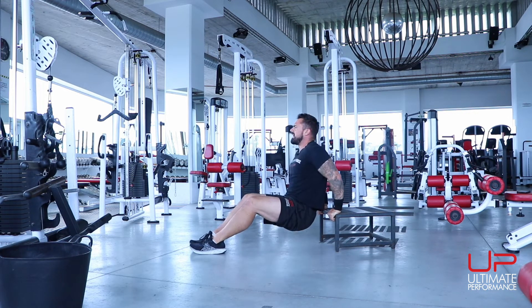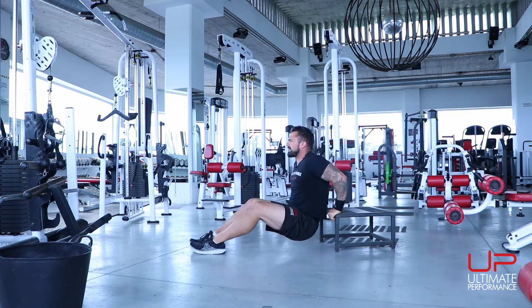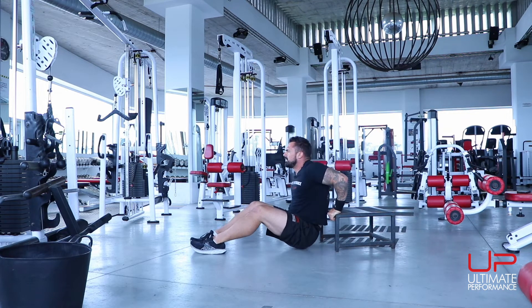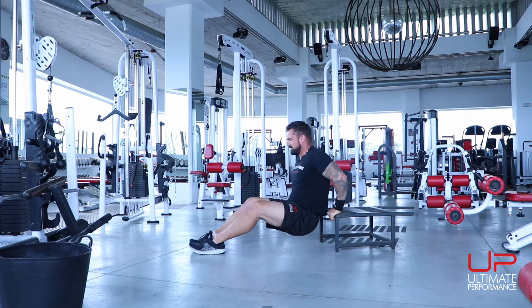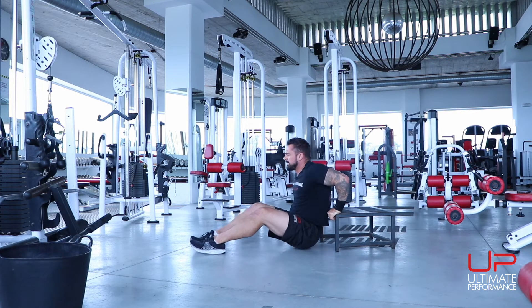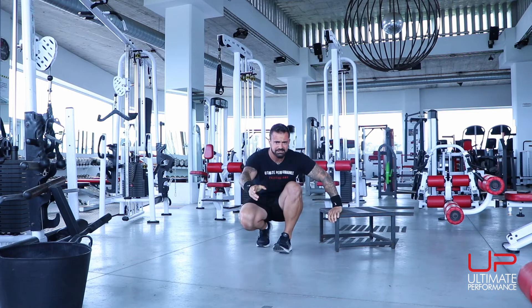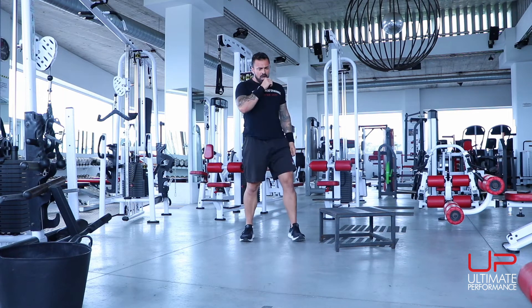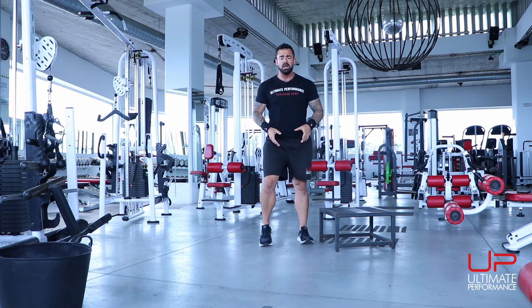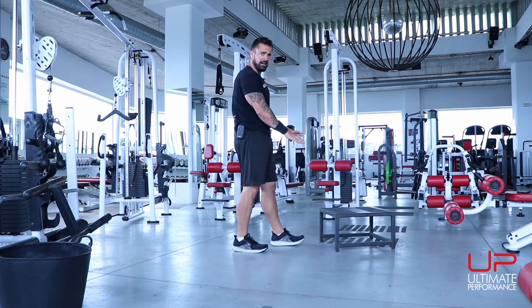For the dip: the closer you bring your feet the easier it is, but remember we're trying to make this hard. 10 reps. If you're not finding this challenging and you don't have weight, make sure you are adding reps.